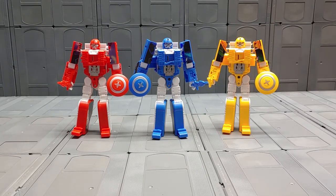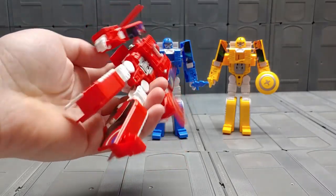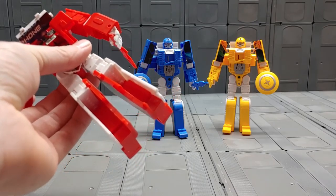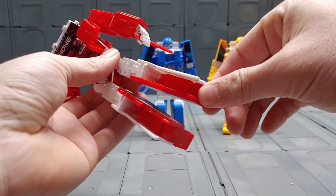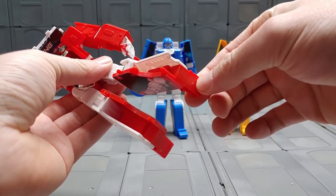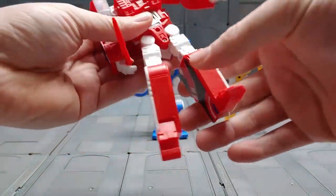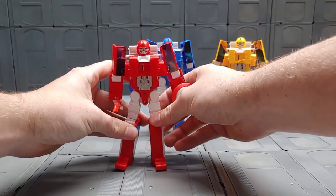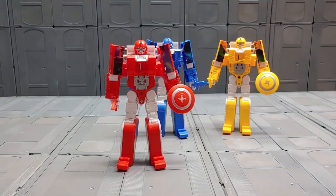Hey guys, this is Jared bringing you a review of the deformation robot phone — I'm gonna call these version 3, because it's the third version I found online. These come with accessories like a sword and a shield. The only complaint I have is that the ankles, or the heels rather, don't really support the figure, and you could only get them in one pose.